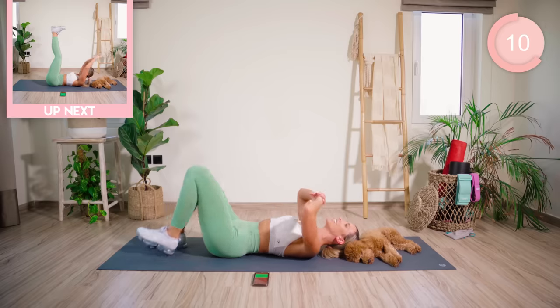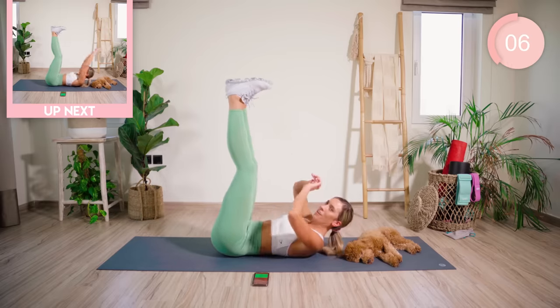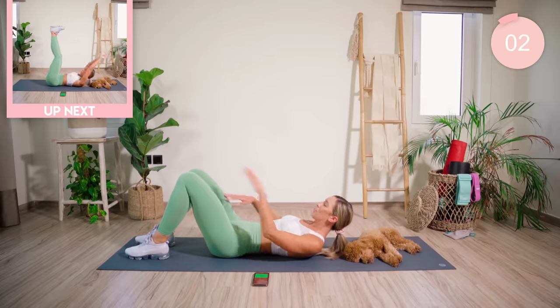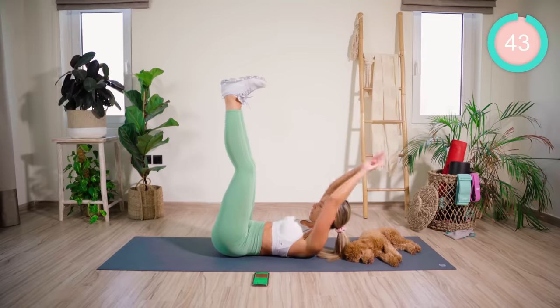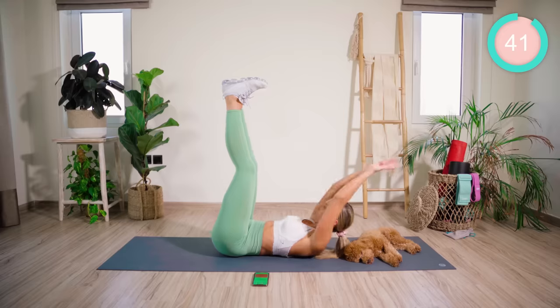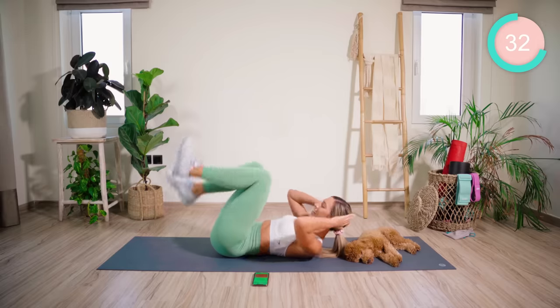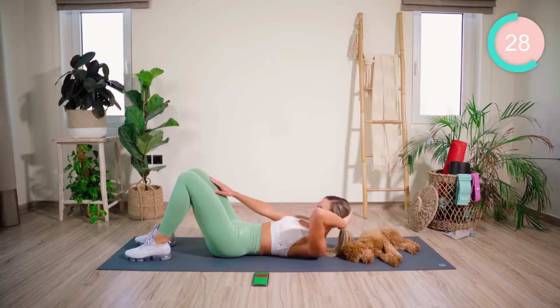I'm already feeling that burn kick in. We now have some toe reaches. Our legs are up to the sky. We're going to reach nice and fast. If you struggle with that, the legs come down and reach for the knees. Let's go. Breathe in, guys, come on, push, push, push. If you're struggling, just take those legs down, support the head and reach for the knees, but do not stop.